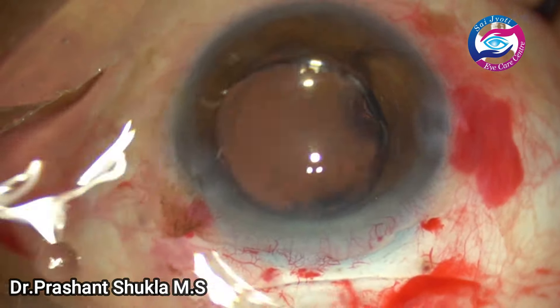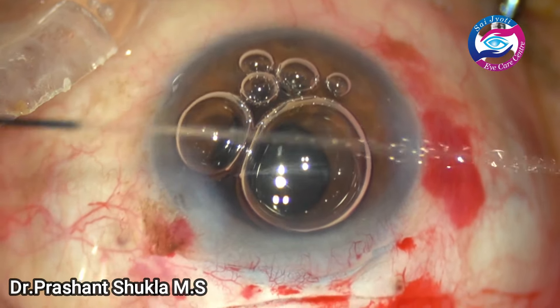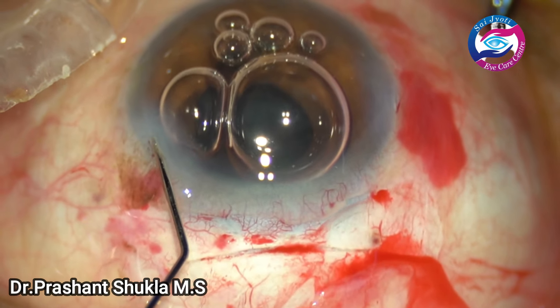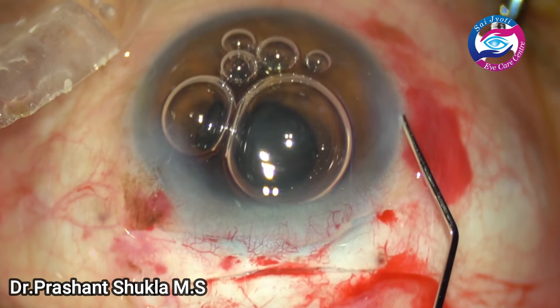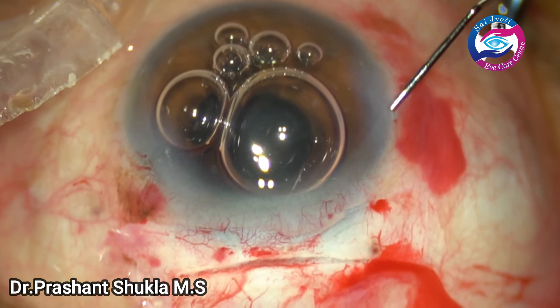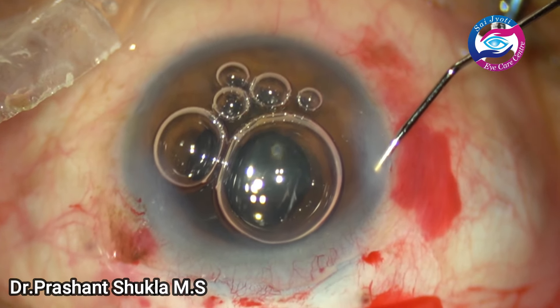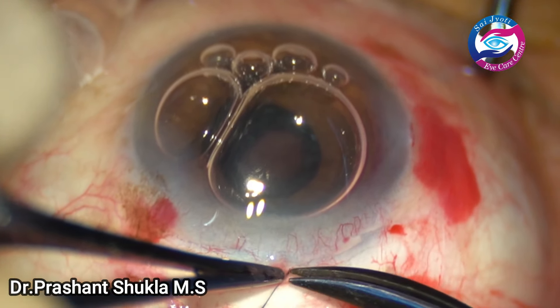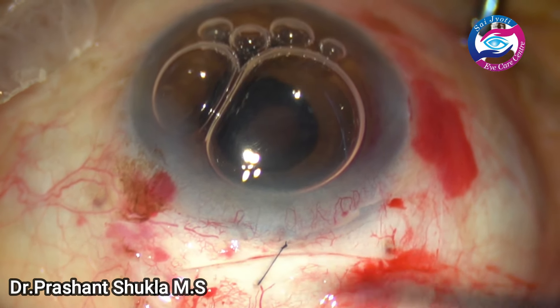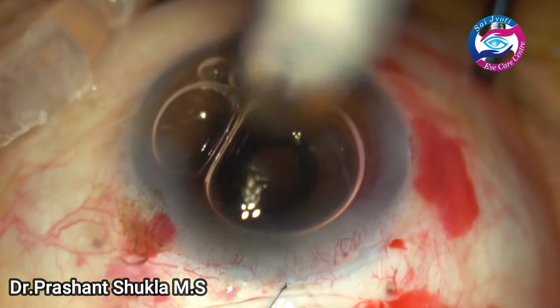The case is done. Side ports are hydrated. I always prefer to put in one 10-0 nylon suture in the scleral wound whenever I am operating superiorly, because it helps counteract the against-the-rule astigmatism which would have been caused by this large incision. The knot is buried. That's it.